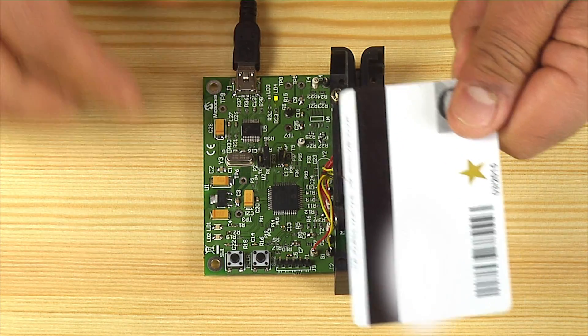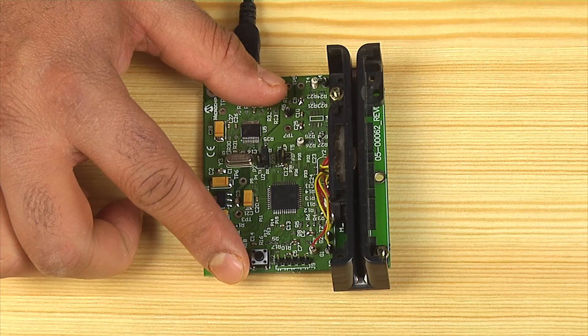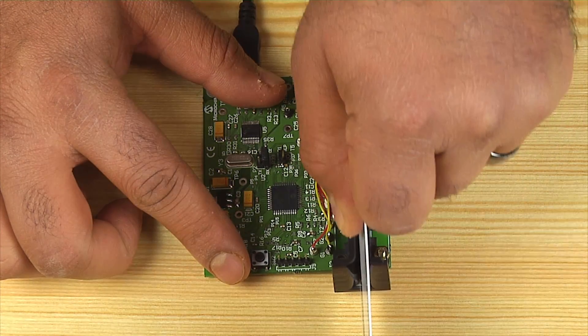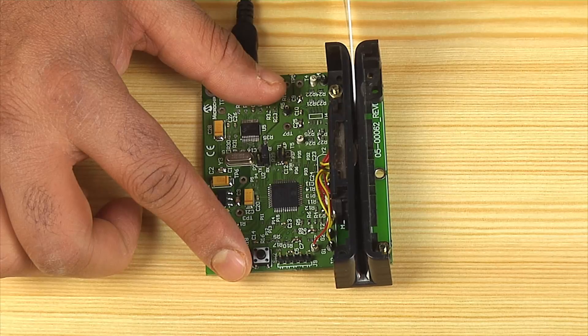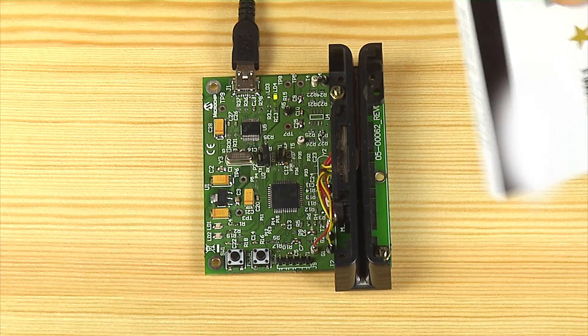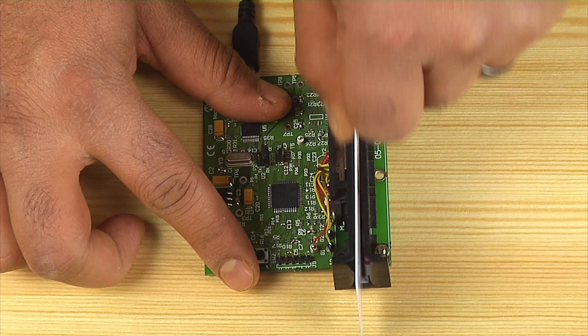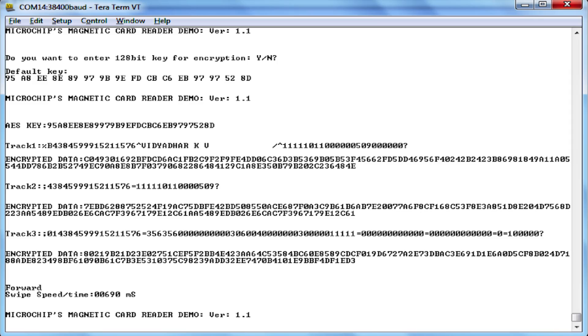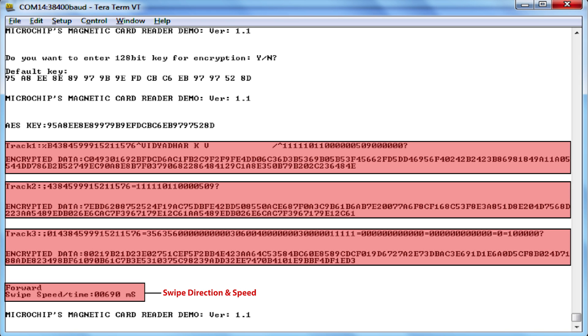Generally, MPOS solutions are battery powered and most of the time are not active. Considering low power requirements, the device is put into sleep mode after every swipe. The device then wakes up when there is a new card swipe detected, reads the card data, prints it on a serial terminal, and again goes back to sleep. The demo board can also be programmed with AES supported hex code. On a card swipe, three tracks of data — Track 1, Track 2, and Track 3 — along with the encrypted track data, are printed on the serial terminal.